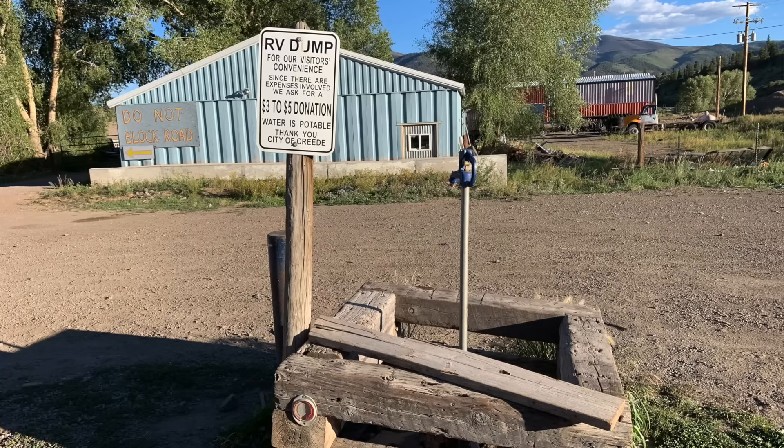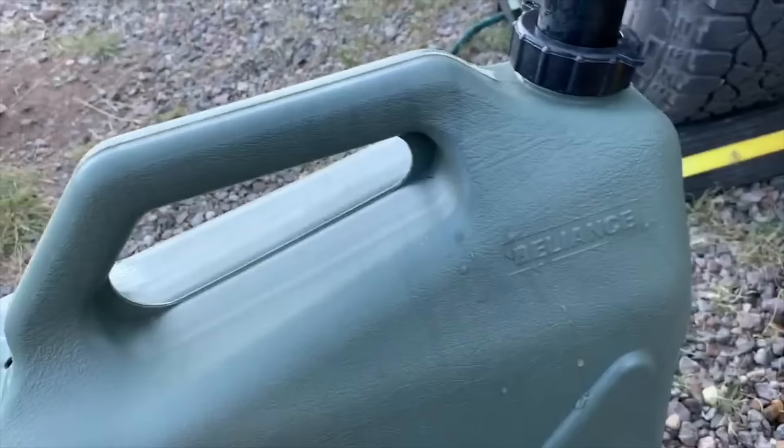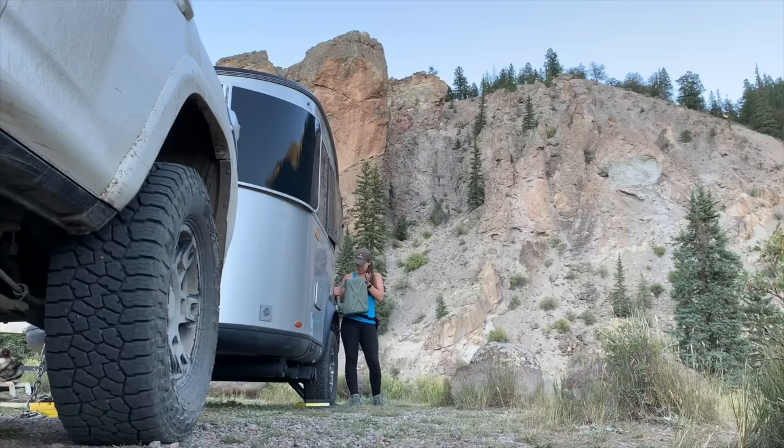These jugs are my saving grace for that. I have two Reliance water jugs. When I'm at a dump station filling up my fresh water in the RV, I fill up these tanks as well. I've had them since I started boondocking. I just take them into town, fill them up — they have a water spout that fits right into the fresh water tank fill, so it's very easy to lift them up, dump the water in, and I'm good to go for another couple of days.